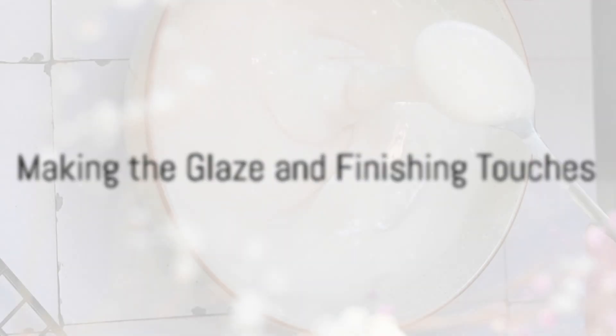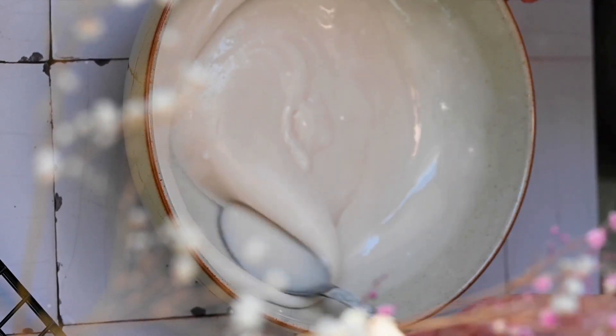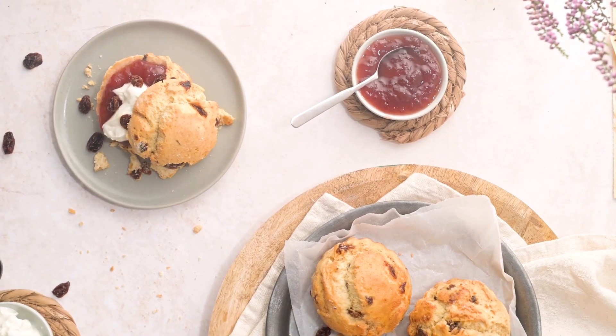While the scones cool, whisk together one cup of powdered sugar and two to three tablespoons of freshly squeezed orange juice to make a smooth glaze. Drizzle this glaze over the cooled scones and allow it to set for a few minutes before serving.